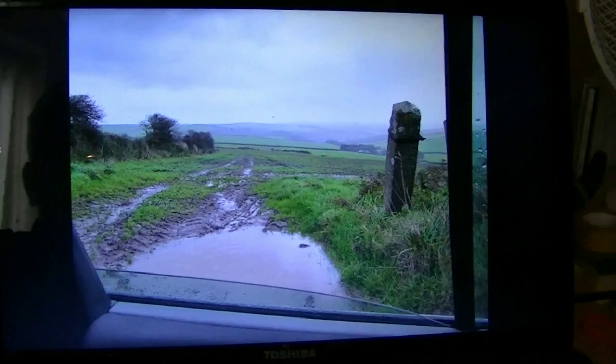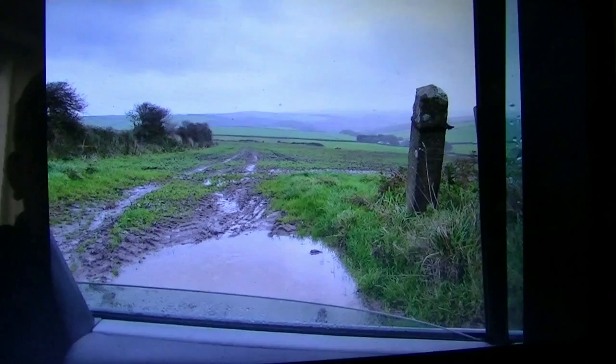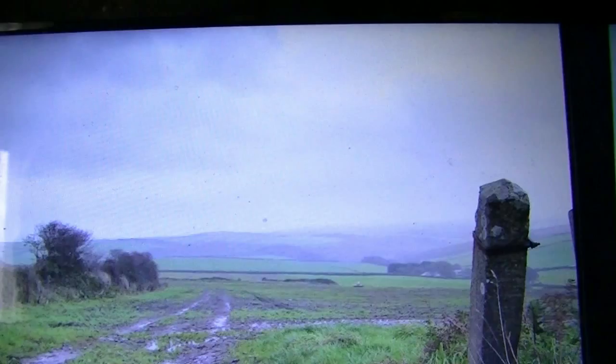I was driving around the country lanes near Woolacombe last week in North Devon, and as I pulled over to let this tractor through, I just noticed this view purely by chance through the passenger window. So I grabbed my camera and got this one here. It's a nice view — farmer's tracks going right out into the field, some distant hills, moody sky.